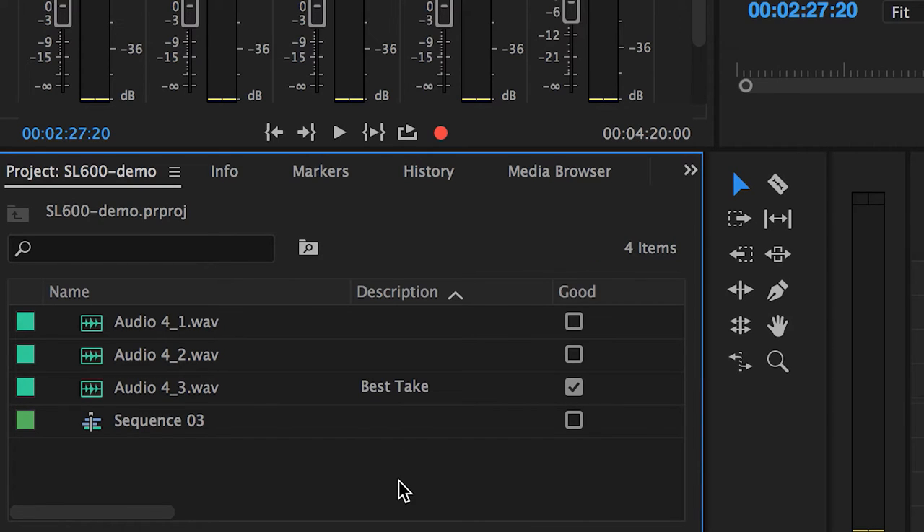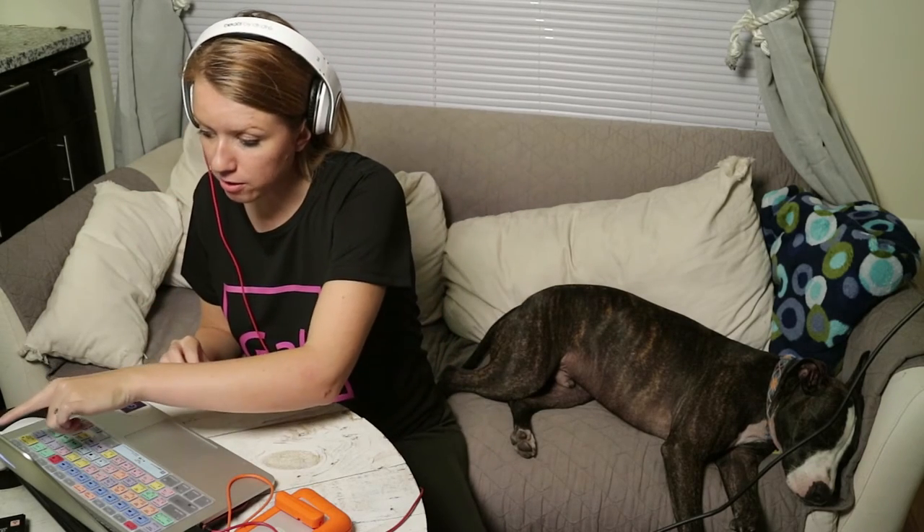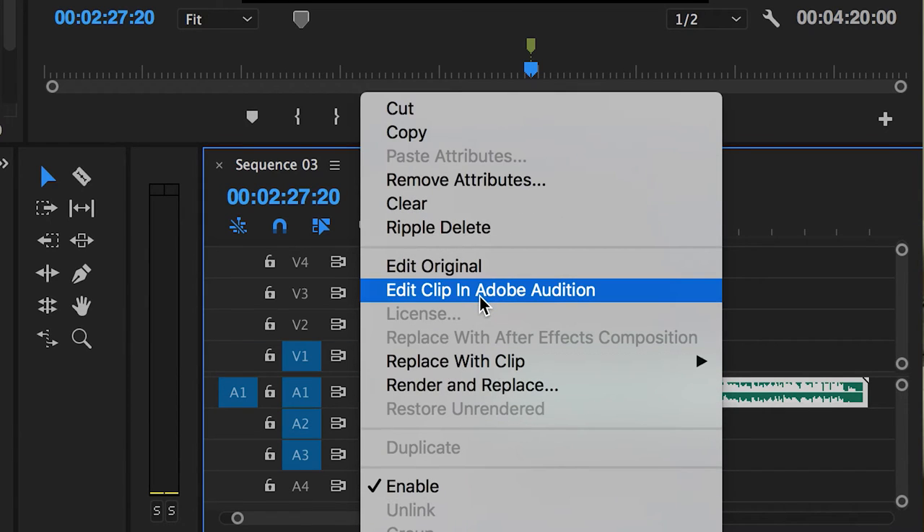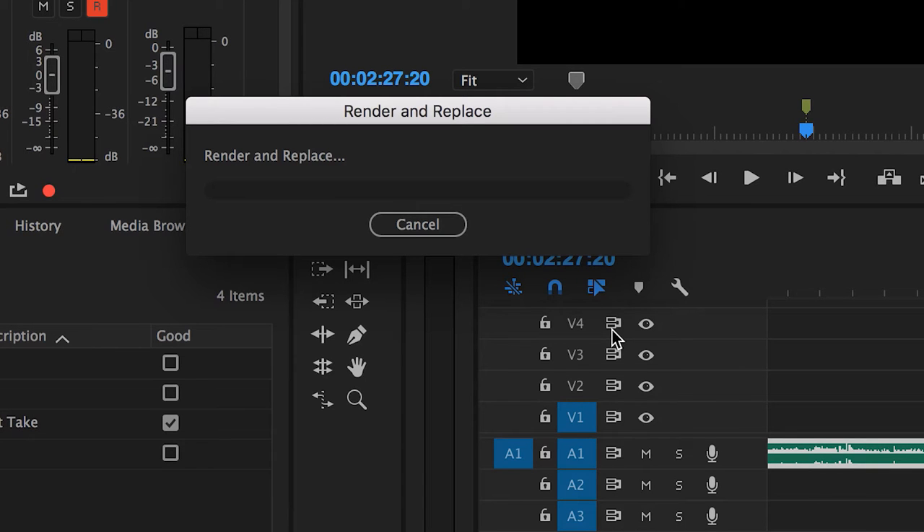So we're done recording the audio and now we just want to clean it up. With Dynamic Link, you can take this audio clip and edit it in Audition. If you Control-click on the waveform, you can click Edit Clip in Audition. There are a bunch of presets you can use with the new Essential Sound panel, which is really neat. Ironically, because of my deep feminine voice, the Balanced Male — not the Balanced Female — preset works best for my voice, or the Podcast one.